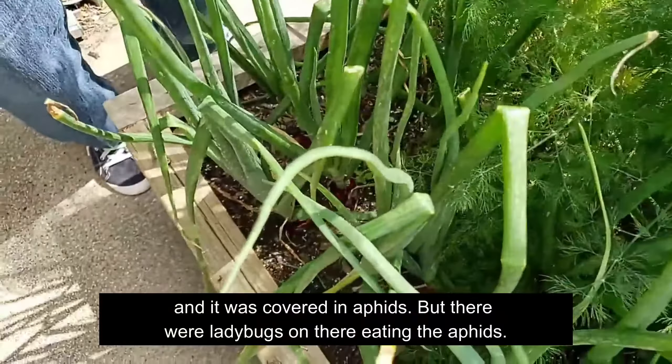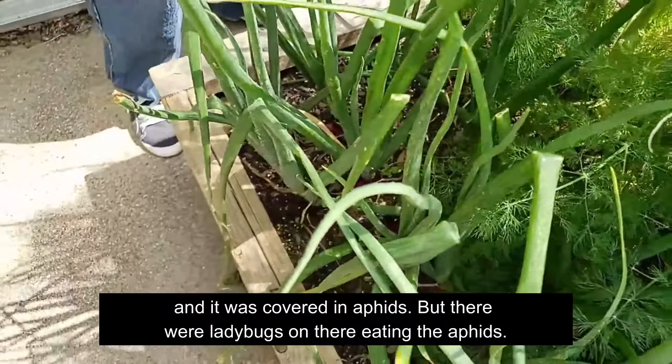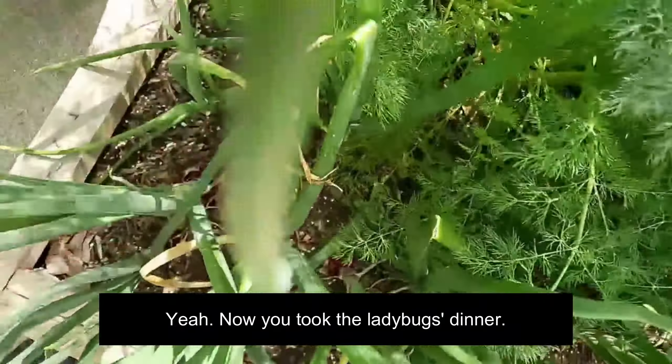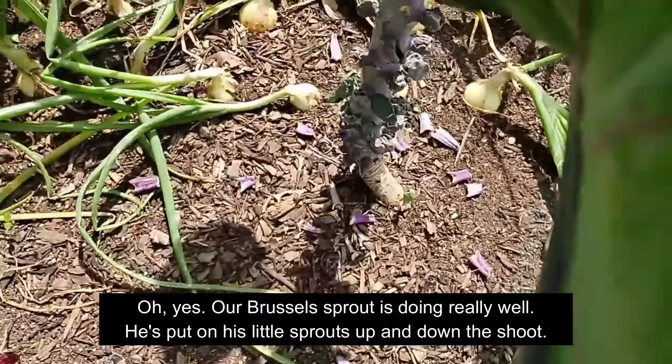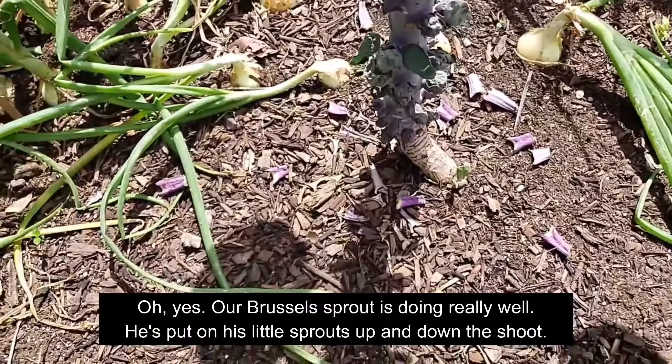I'm so excited about my little basils. I pulled out the Chinese cabbage — it had bolted and was covered in aphids. There were ladybugs on there eating the aphids, but by removing the cabbage we took away the ladybugs' dinner. And we didn't talk about the Brussels sprouts.